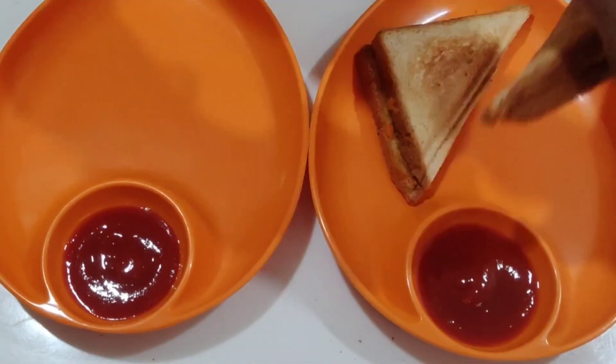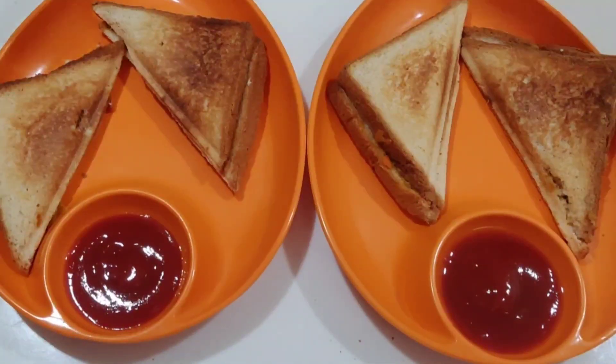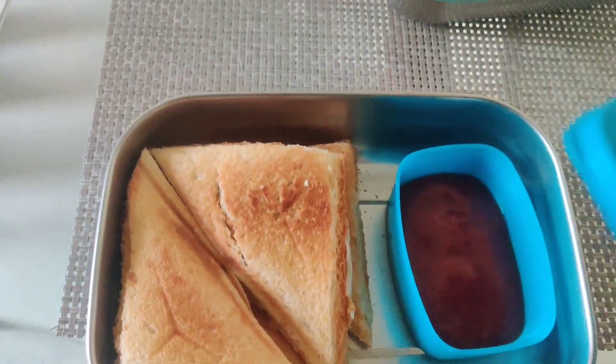We will eat a lot of snacks and we will eat a lot of ketchup. Thank you so much for watching.